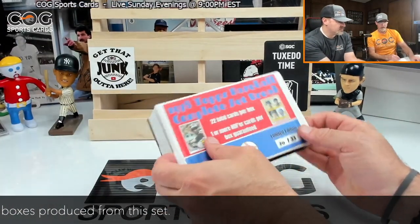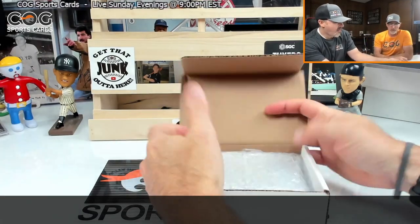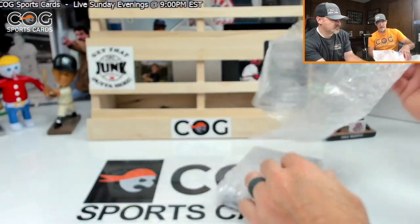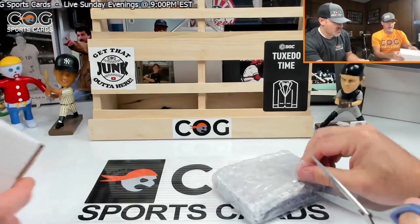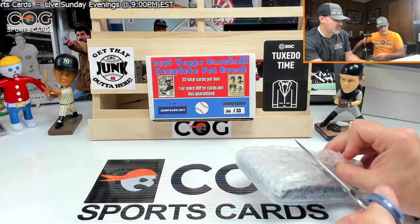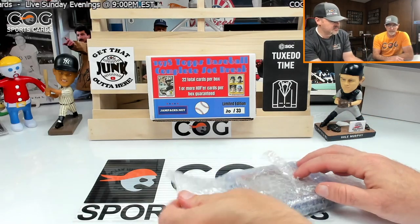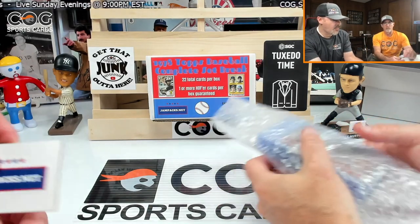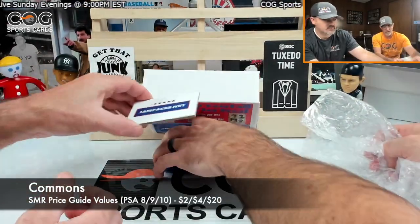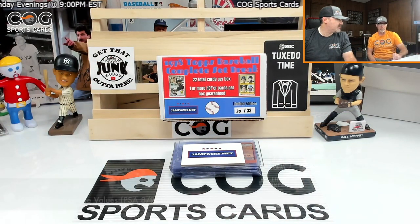We've got the Eddie Murphy card — Paul Molitor. We'll keep score with runs on the back. Oh yeah, we get to play the little game!